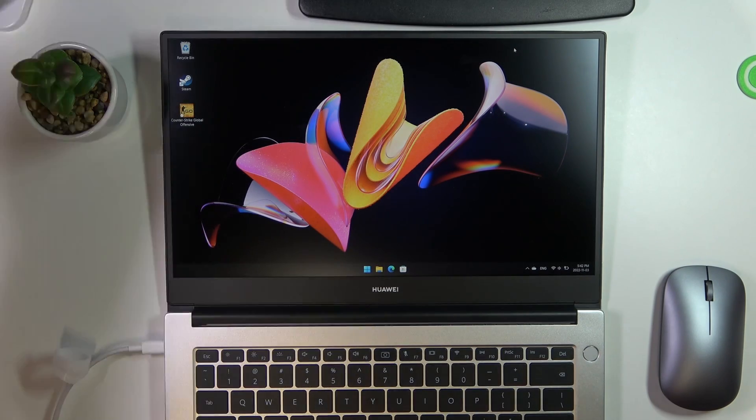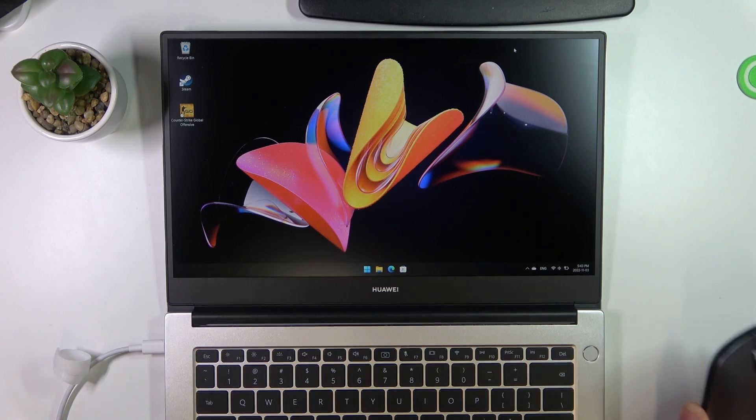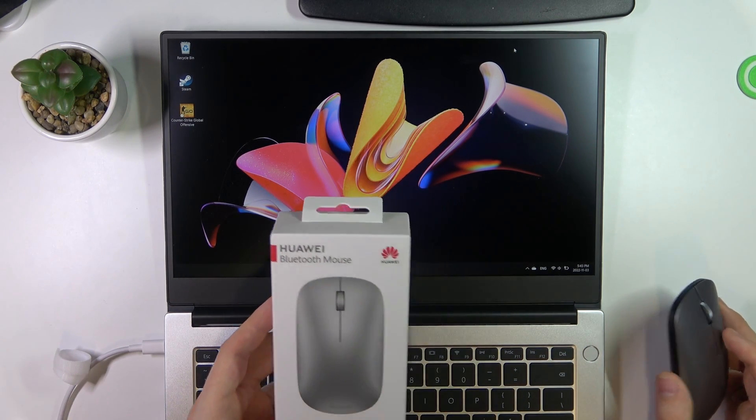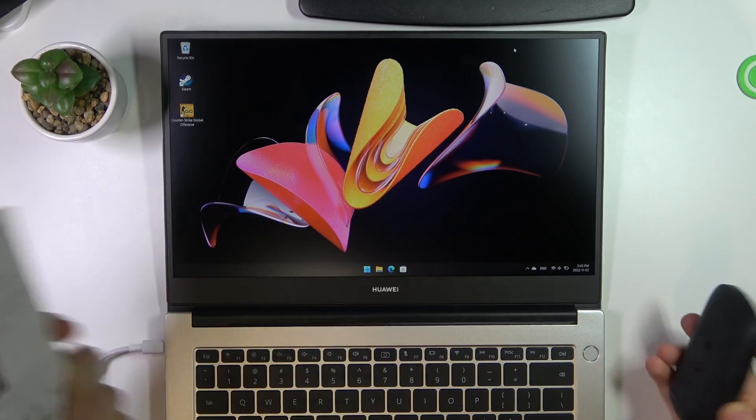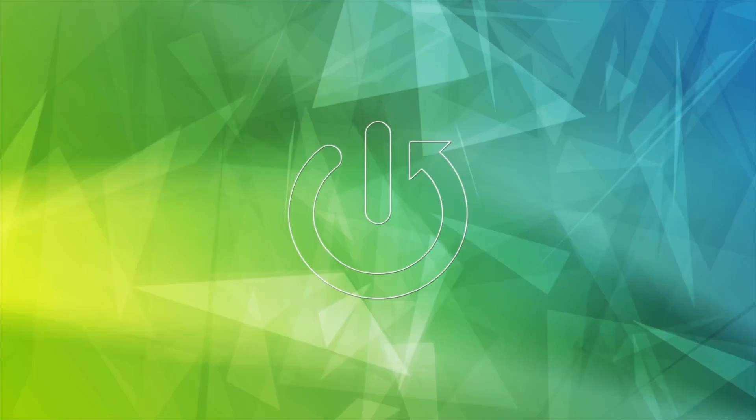Hi, welcome to Heart Reset Info Channel. In front of me is the Huawei MateBook D14 and a Huawei Bluetooth mouse. Now I can show you how to pair this Huawei Bluetooth mouse with your Windows notebook.